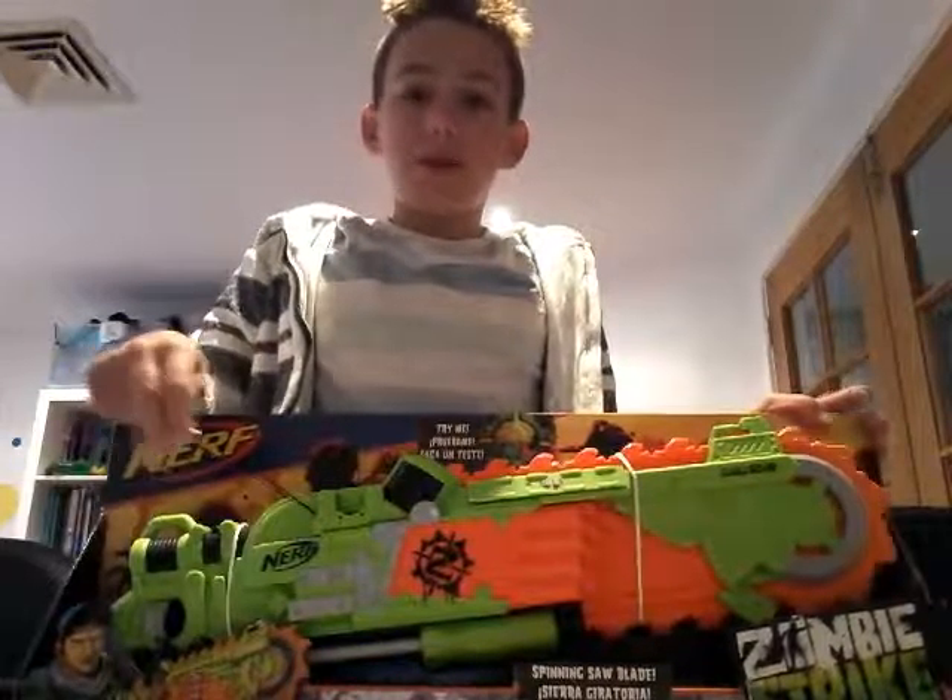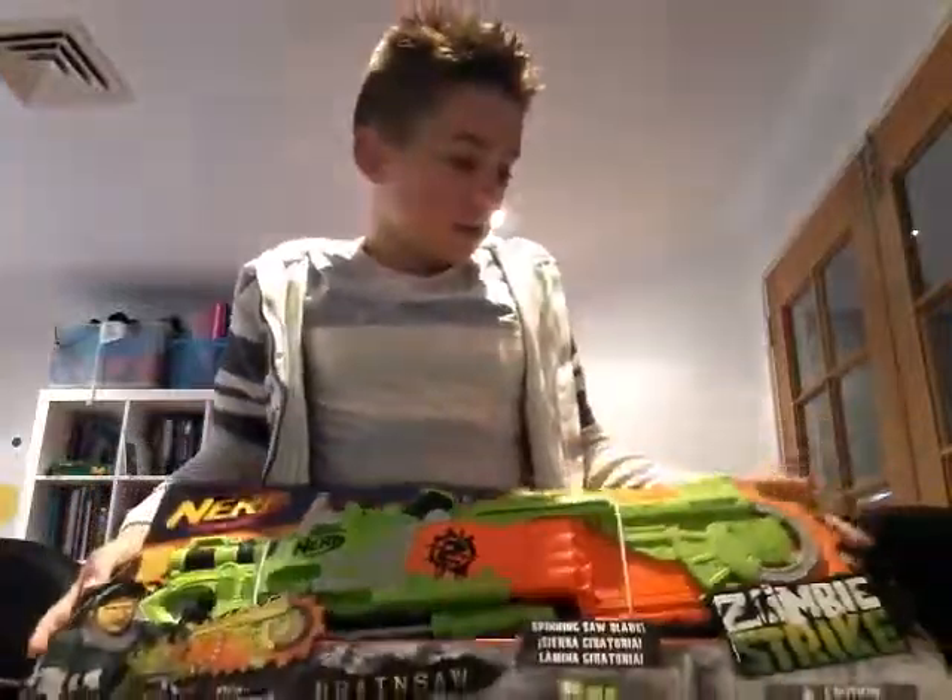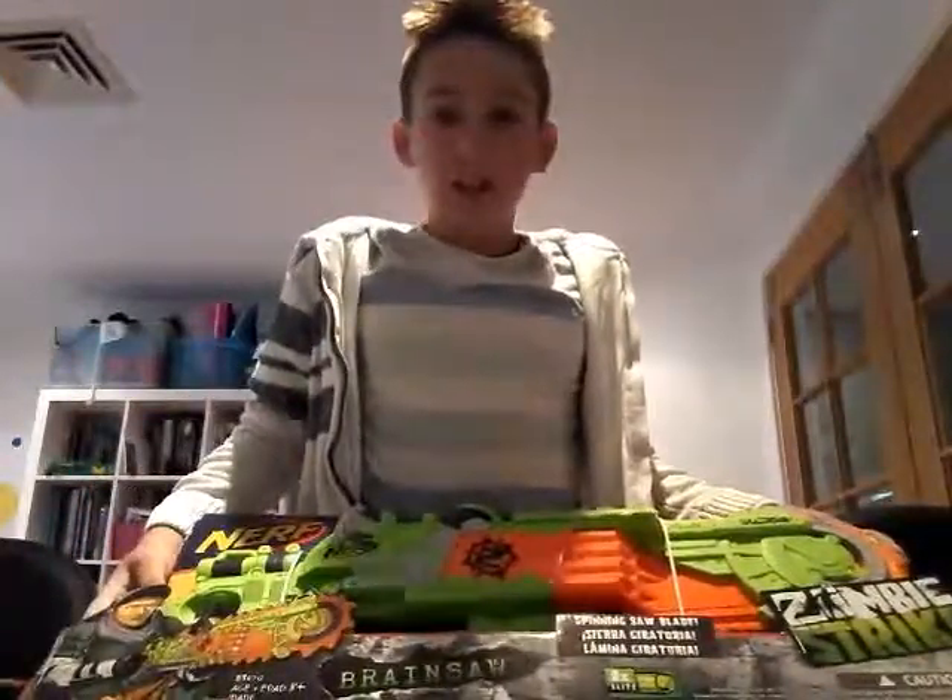I'll be keep on going, doing unboxing videos. So let's get started on the gun.